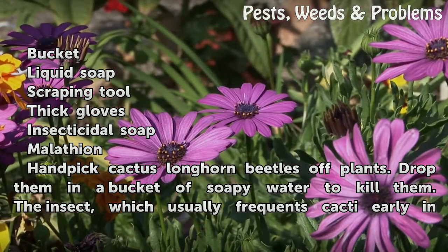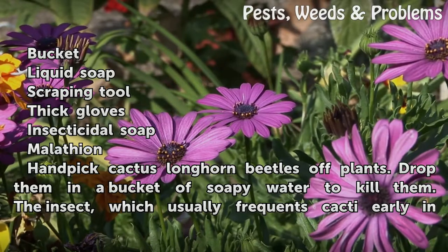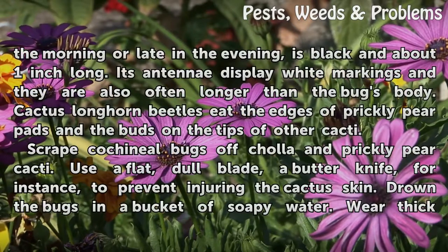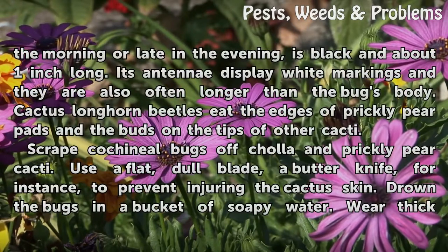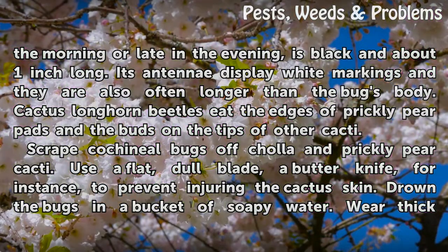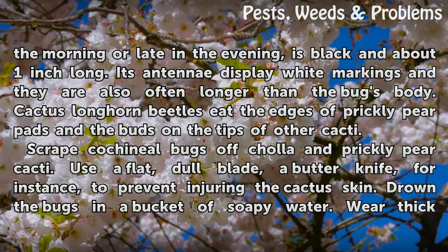Handpick cactus longhorn beetles off plants and drop them in a bucket of soapy water to kill them. The insect, which usually frequents cacti early in the morning or late in the evening, is black and about one inch long. Its antennae display white markings and are often longer than the bug's body. Cactus longhorn beetles eat the edges of prickly pear pads and the buds on the tips of other cacti.